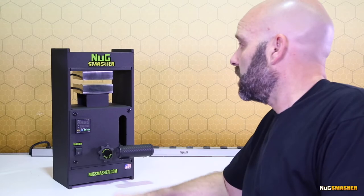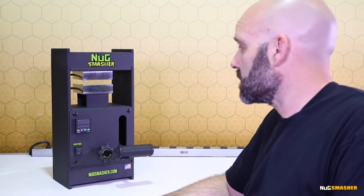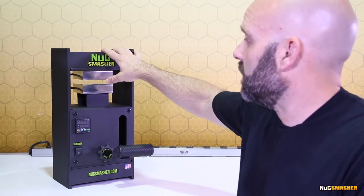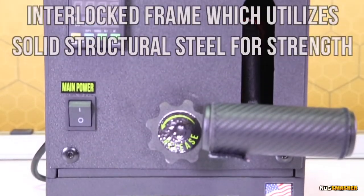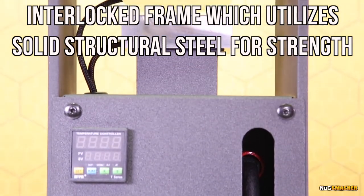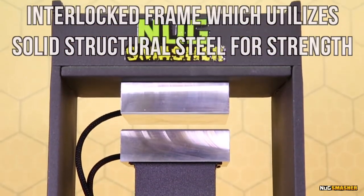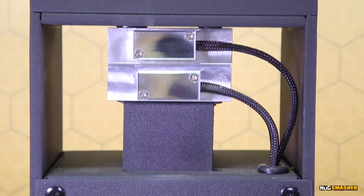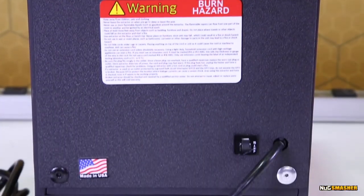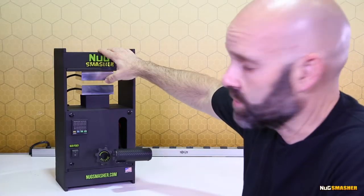I'm here today to talk to you about the Nug Smasher OG, our number one selling press. It really does a great diversity, but it all starts with the interlocked frame. You can really see how the interlocked frame comes together — the sides interlock, the top pieces and bottom pieces interlock with the sides, and the welds on this unit hold the jigsaw puzzle together. It's all-American A36 structural steel.